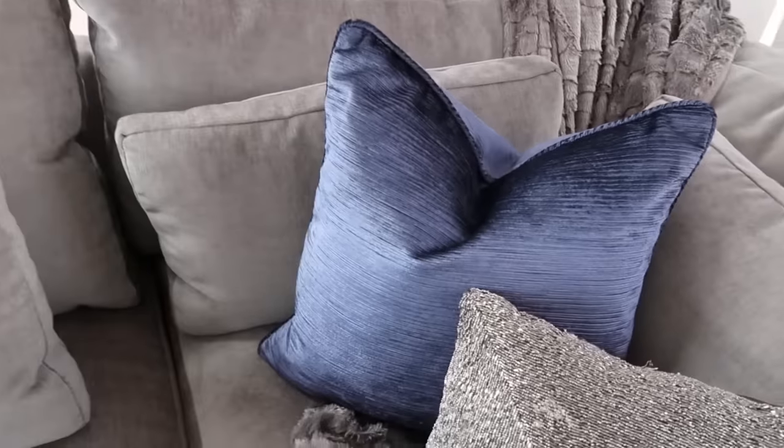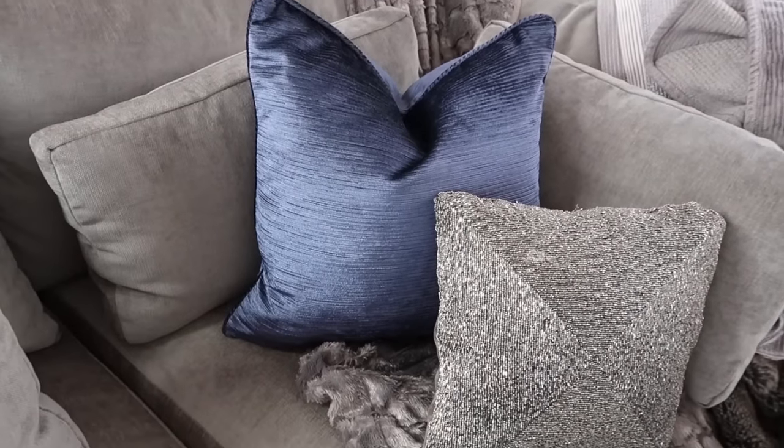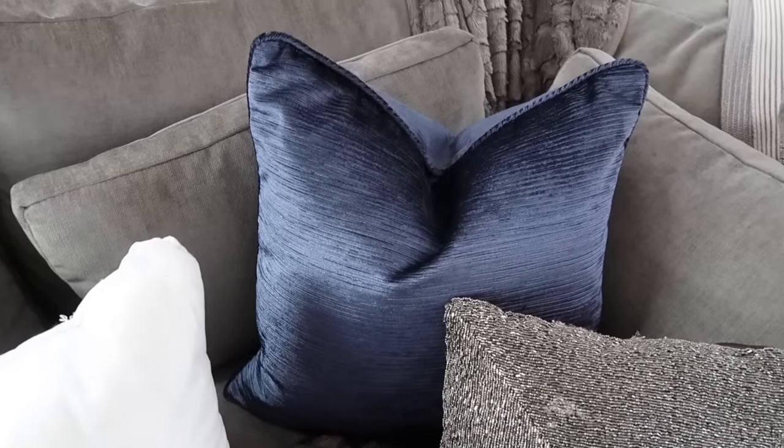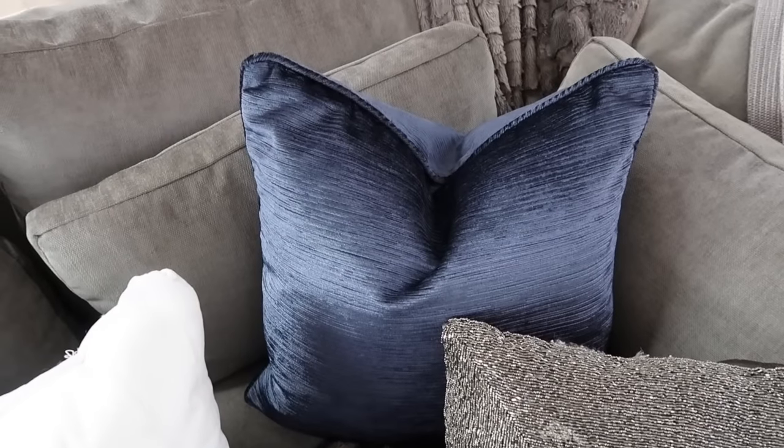So many of you guys said keep the blue pillows, and that's what I'm going to do. They're from Pier One. I did switch out the pillow insert. This is the Pier One insert — as you see, it doesn't really do the karate chop, especially with these pillows. So I made an adjustment; the pillow insert I put in there is a tad bit larger. This is a 20 by 20 pillow and the insert I put in is a 22 by 22, so it allows me to do the karate chop. So this is what the Pier One insert looks like.